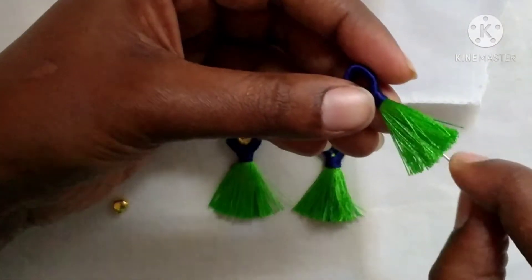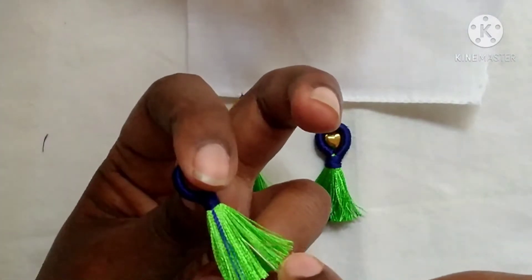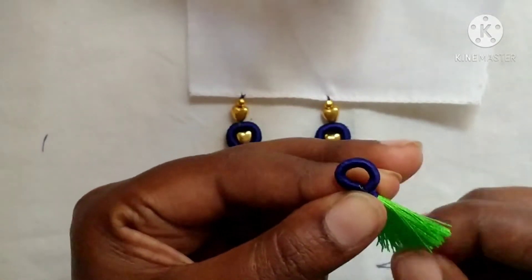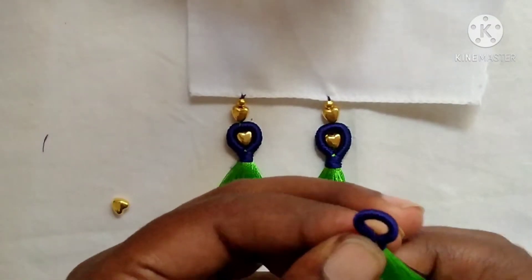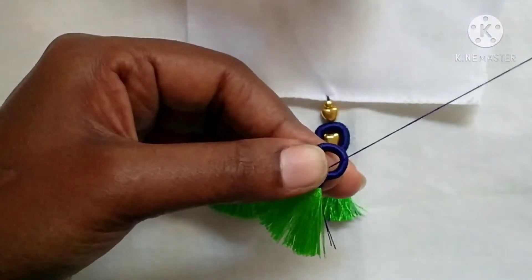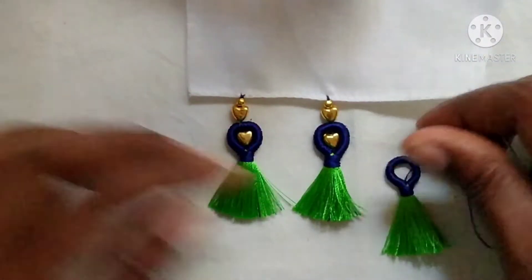Now let's insert the needle exactly in the middle. Because the knots are tight, we will have a neat finishing. The front and back are almost equal and we have a nice finishing.